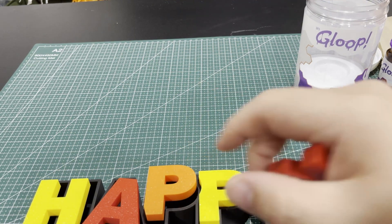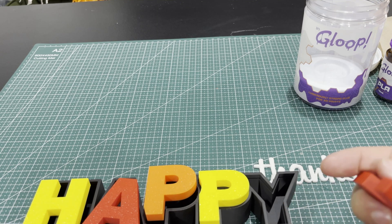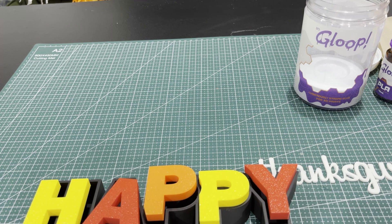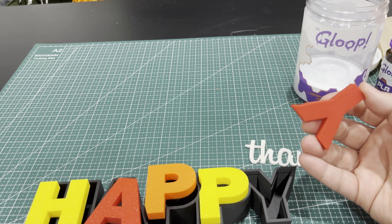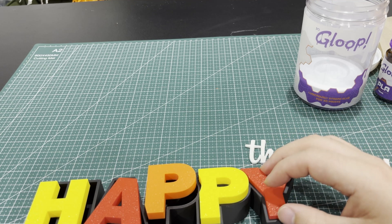So if I was going to print this again, I might flip everything around so I could have smooth side up. I'm going to pop these in here and put a little bit of Gloop on here for PLA — just seeing how this works.